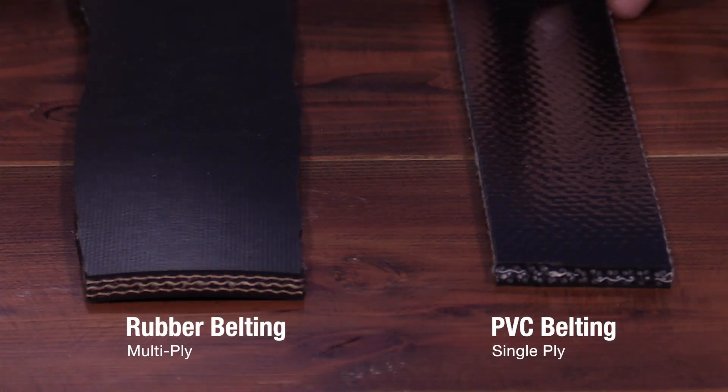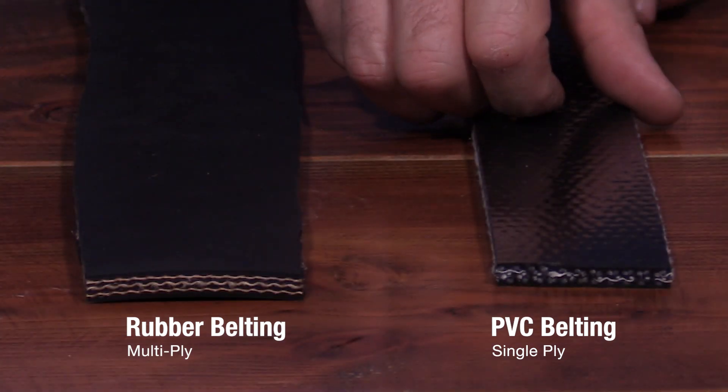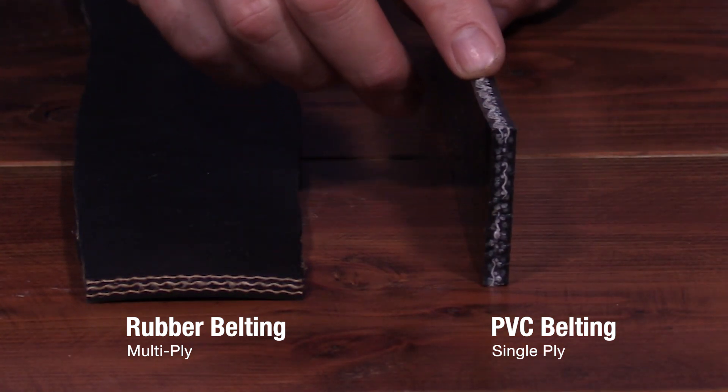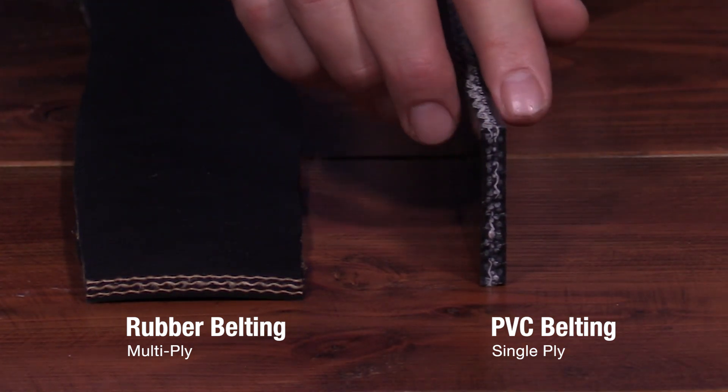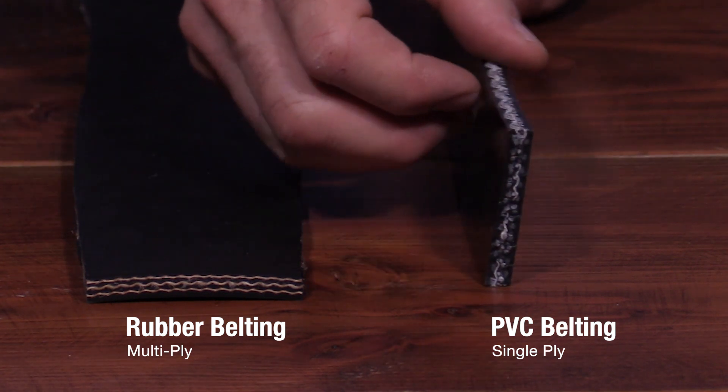So let's take a closer look at the difference between the internal workings of a PVC and a rubber belt. A PVC belt has one-ply material inside, and the polyvinyl chloride — the PVC material — is on the outside as well as impregnated into the inside of the fabric.